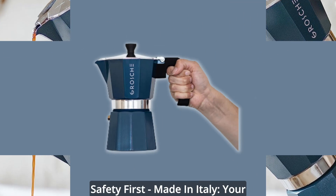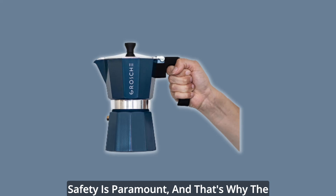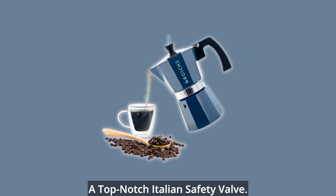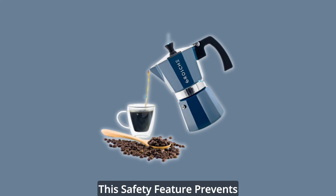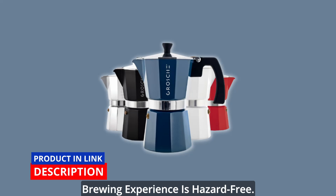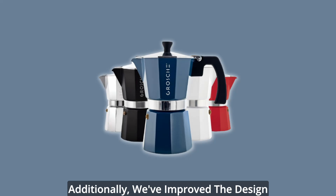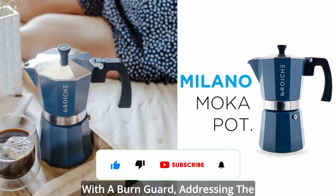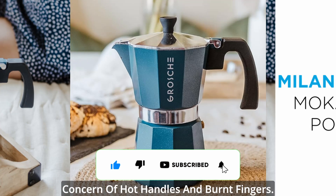Safety first. Made in Italy, your safety is paramount, and that's why the Grosche Blue Espresso Maker incorporates a top-notch Italian safety valve. This safety feature prevents high-pressure buildup, ensuring your brewing experience is hazard-free. Additionally, we've improved the design with a larger soft-touch handle, complete with a burn guard, addressing the concern of hot handles and burnt fingers.